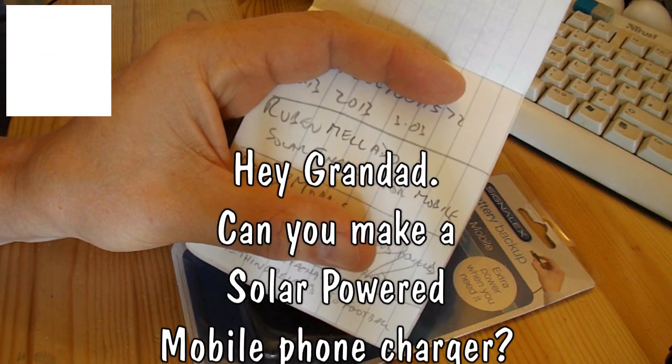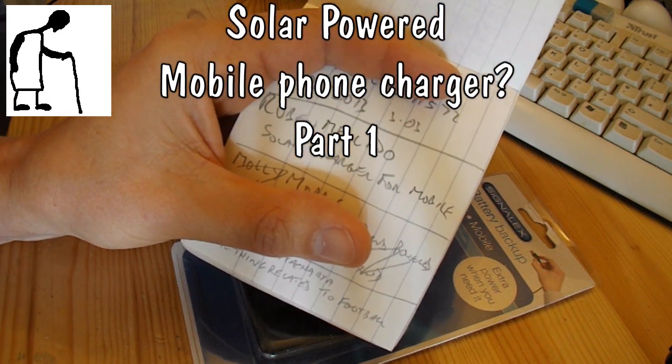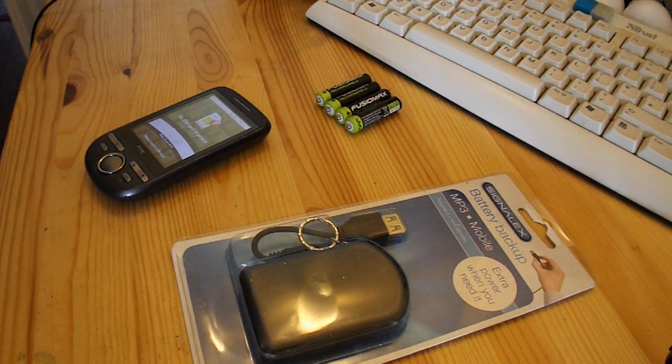Hi guys. I've got a request from Ruben Malado to make a solar charger for a mobile phone. There's quite a few on YouTube already, but I'll have a go.